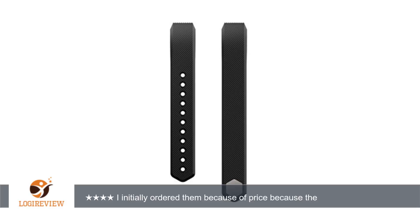I like that the bands come with different colored metal clasps, which close tightly, and the extra colored silicone fasteners offer extra protection. Thank you for watching.